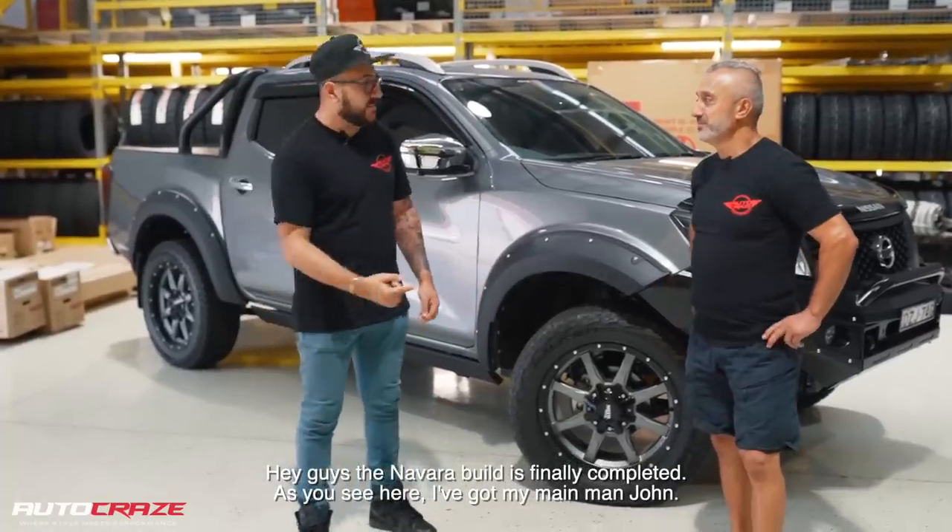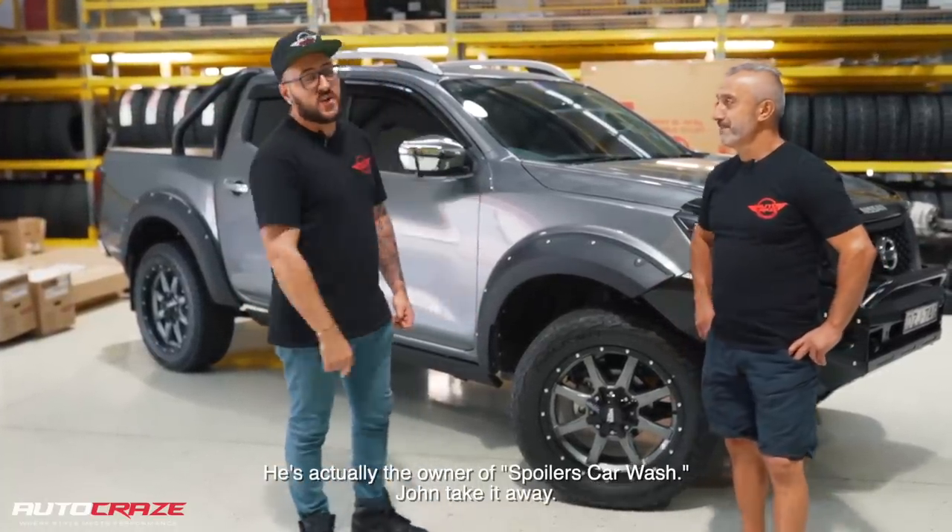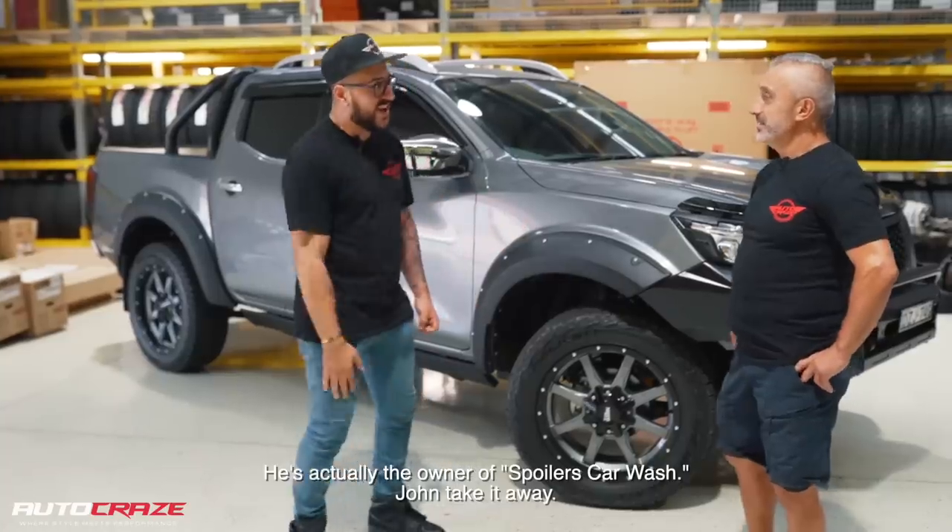Hey guys, the Navara build is finally completed. As you see here, I've got my main man John — he's actually the owner of Spoilers Car Wash. John, take it away.